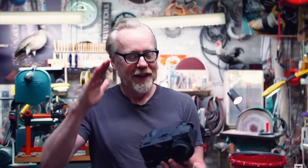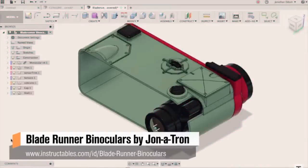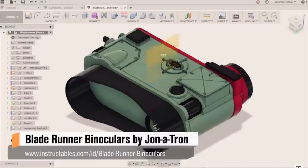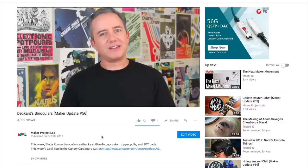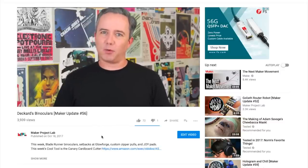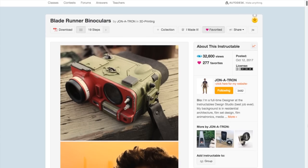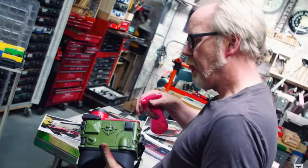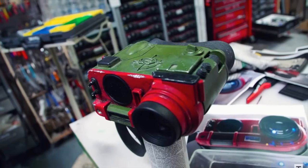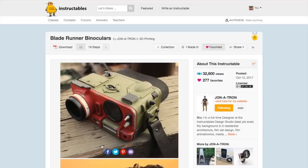Finally, I have to celebrate that maker megastar Adam Savage posted a video documenting his build of the 3D-printed Blade Runner binoculars designed by Instructables' Jonathan Odom, aka Jonatron. I featured Jon's original project 10 episodes ago, and I got such a vicarious thrill seeing Jon mentioned and celebrated by Adam Savage. It was also a nice validation for me knowing that sometimes I beat Adam Savage to showing you the cool stuff. Nice work, Jonathan.